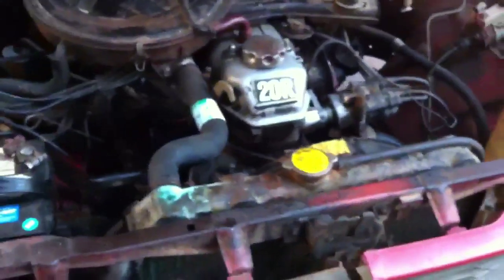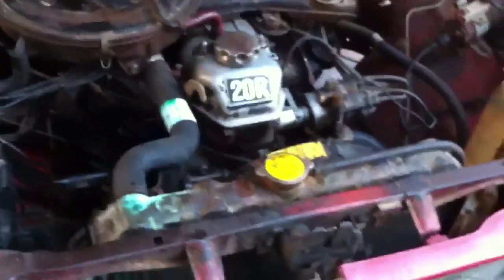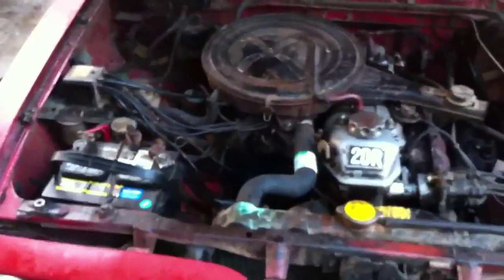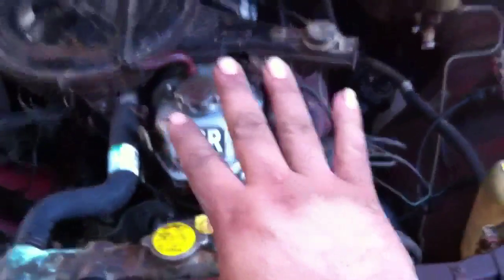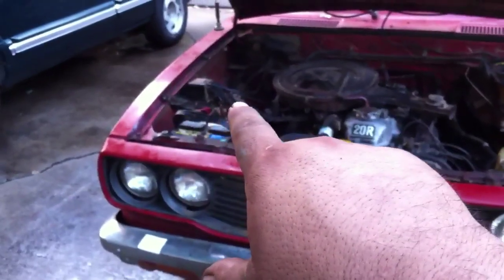Then put your hoses back on. Put in a gallon of straight antifreeze and fill the rest up with water — or you can do a gallon and a half and fill the rest with water, depending on what you want. We've got most of this lined out; we've still got to do more of a tune-up. This was just a fluid change on this motor. We're going to do the spark plugs and a few other things, and start eliminating a lot of the smog pump equipment.